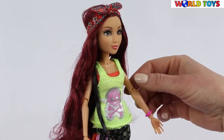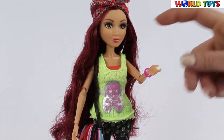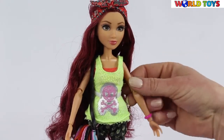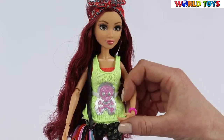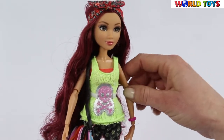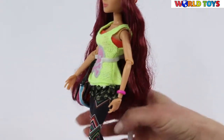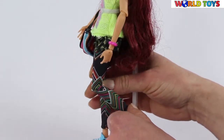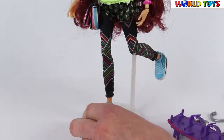The doll can move her hands in all directions. She is bending her elbows and also her wrists, so you can pose her any way you like. The same goes for her knees — her knees are bending so she can make all sorts of poses.